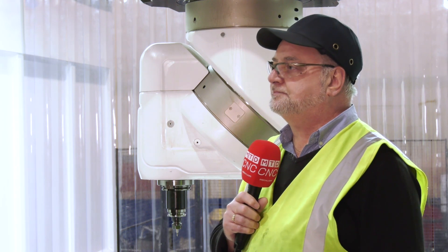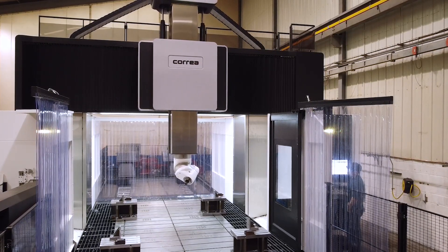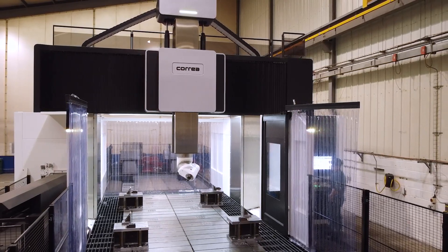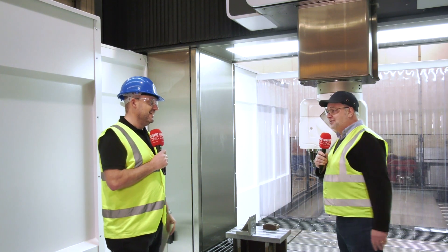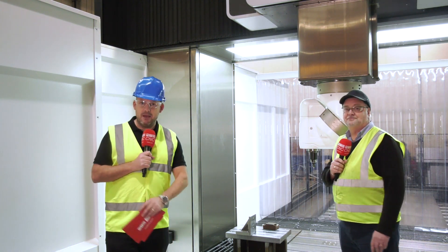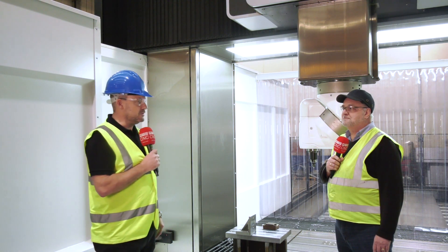So all told — the accuracy and the rigidity — have they put it through its paces? Yes, quite vigorously with different components, and they've been successful with everything they've tried. There's plenty of space in the machine shop for potentially another one, which might not be a million miles away. From talking to Stuart and his colleagues, it looks like Correa would be the machine of choice once again. This huge bridge mill, with so much detail in its manufacture, is being put to the test at Bendell's Engineering.